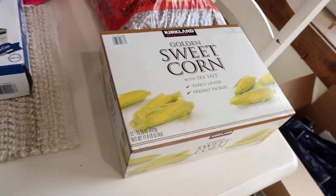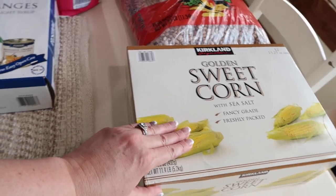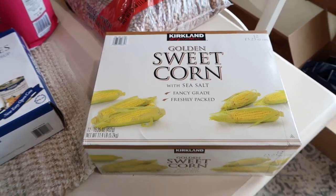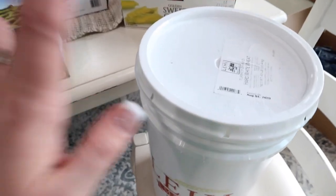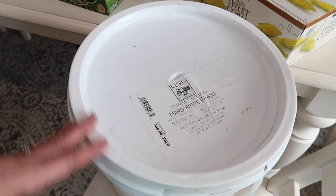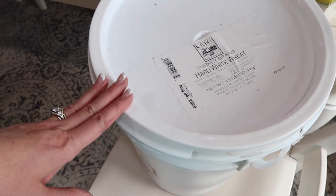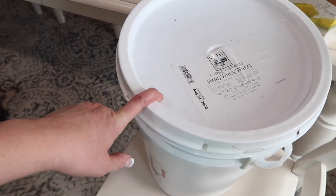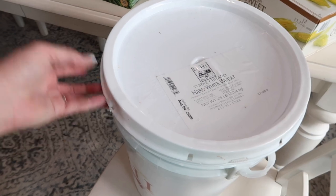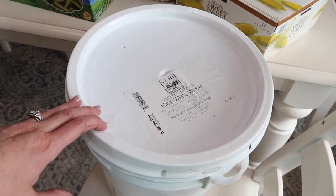And then sweet corn — I definitely suggest stocking up on corn right now. Prices are going to go higher and most likely there will be a shortage come the end of the year, especially with everything that was going on in Iowa. So I grabbed another box of that. And then I love Lehigh Mills hard white wheat — this is what I grind up all the time for my wheat bread. I have a few buckets left but I'm always going to my buckets to grind, so I'm always trying to replace a bucket as I go. This is a 45-pound bag of wheat — it can last to the end of time if stored right. You've got a good 20 to 30 years if you store it correctly.